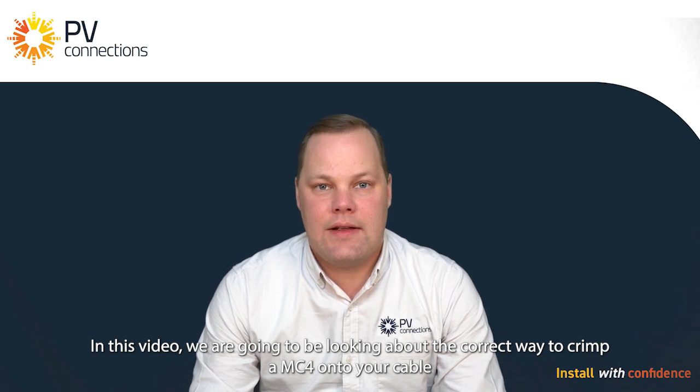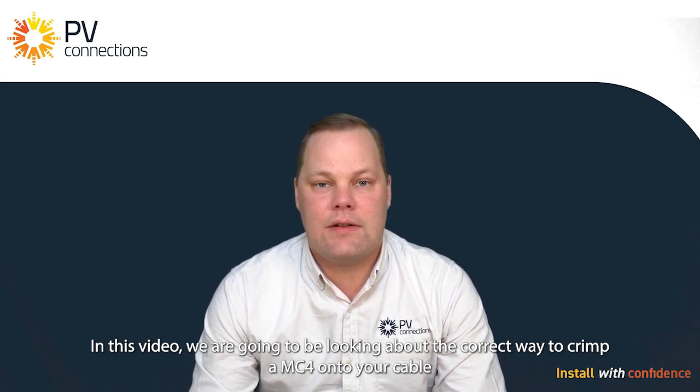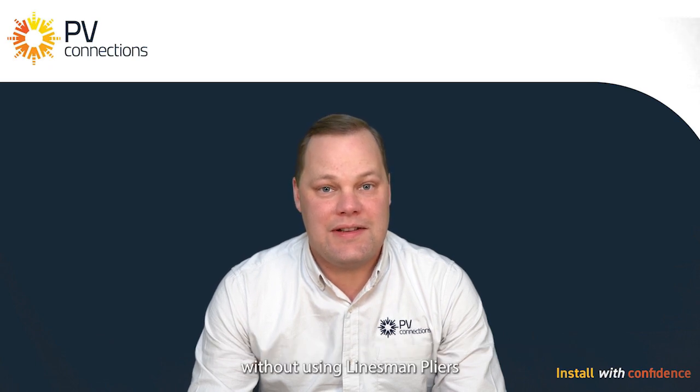Today we're going to be looking at the correct way to crimp an MC4 onto your cable without using linesman's pliers.